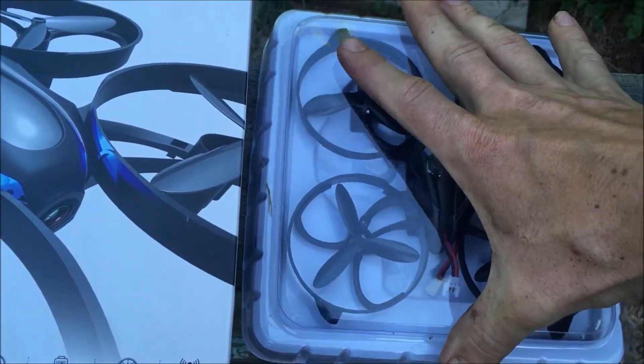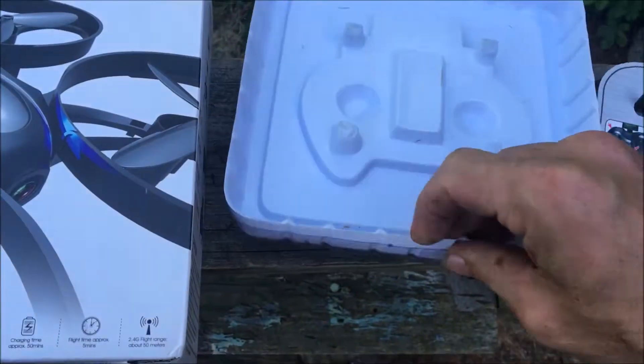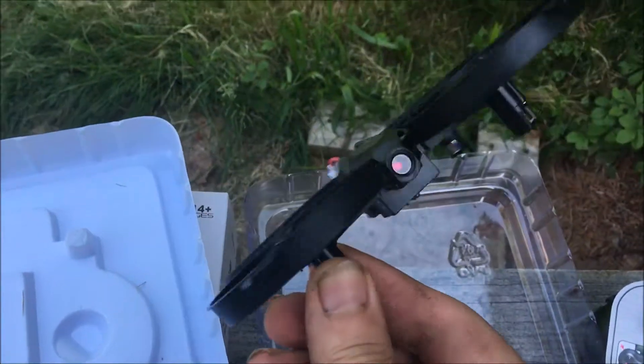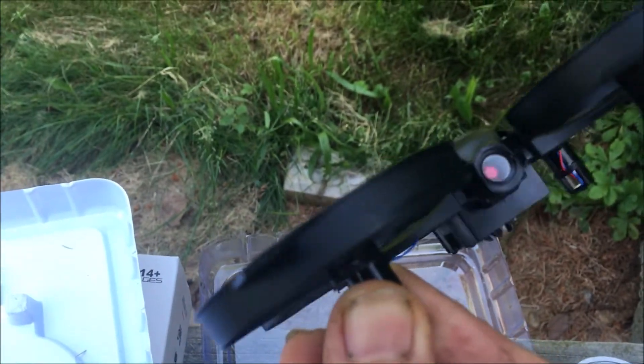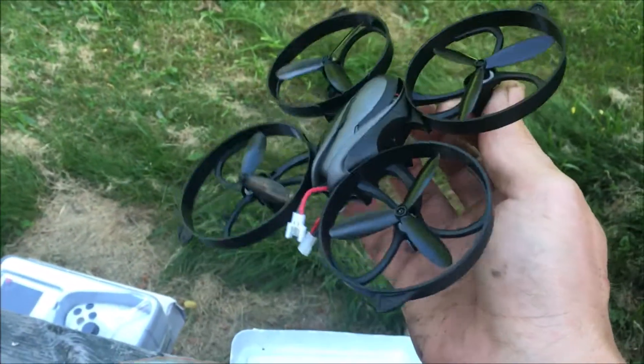I want to show you guys the drone if I can get this off with one hand. Maybe we can just do this — bam, alright check it out. So it is a wifi camera; the camera looks pretty neat, looks pretty far set in though. I'm not sure what that's all about, but guys, you know we are going to whoop this, absolutely.